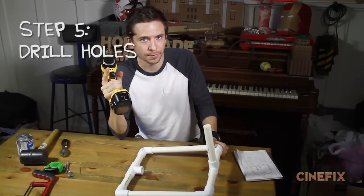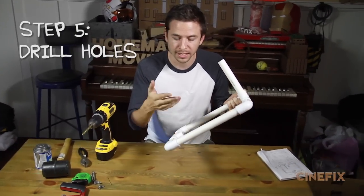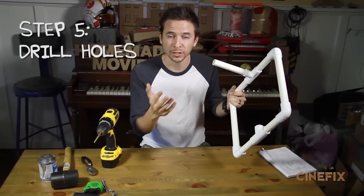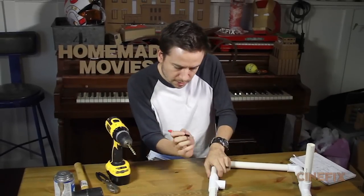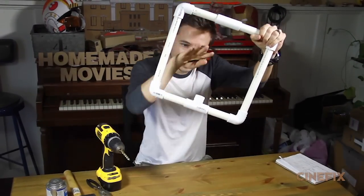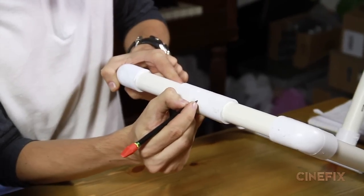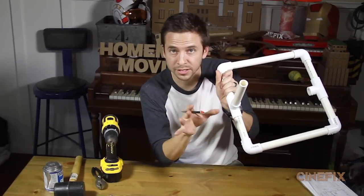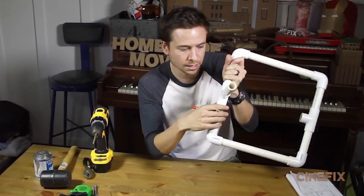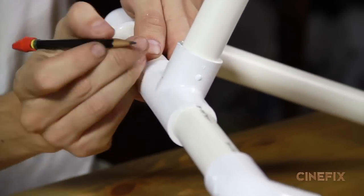Step five: time to drill. We're gonna be drilling two different spots — one is where the camera is attached to the rig, and the other is to hold the optional removable handle. First, just mark the spot. This little nub is where the camera sits, so I want to go straight down the bottom and make a little mark. With the handle in — it's not glued but it is in securely — I'm gonna make two marks because we're drilling straight down through it.